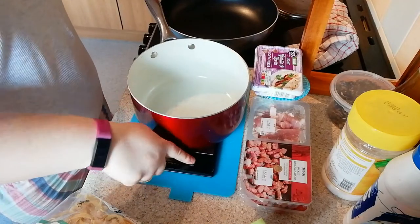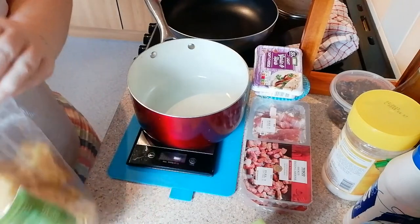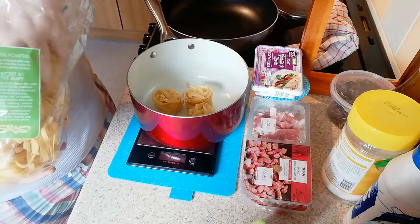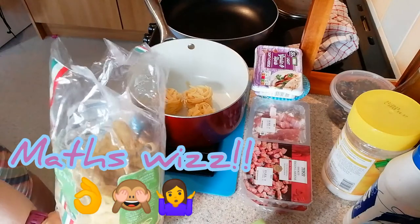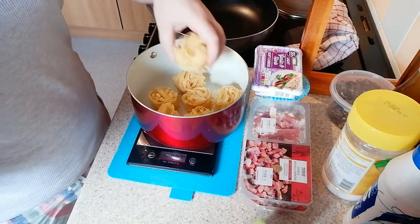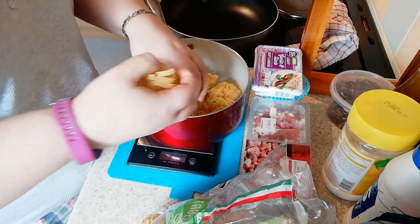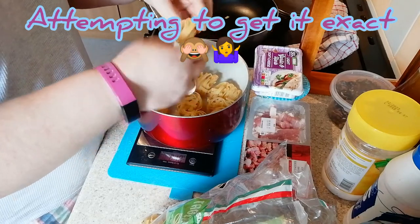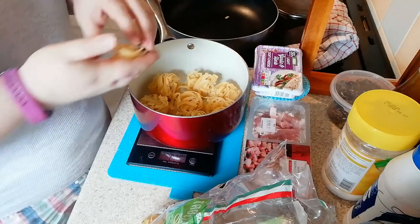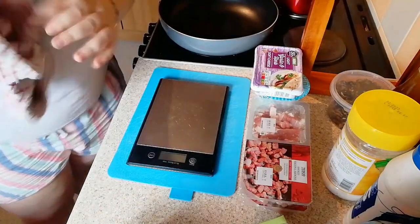Pop your pan for your pasta onto the scales and turn it on. You want 75 grams per person. So that's 75 times three — you want 225 grams of tagliatelle. For four people that came to 218, aiming for 225. Add your hot boiling water from the kettle to that.